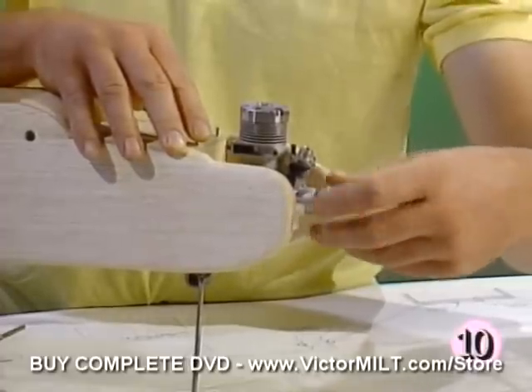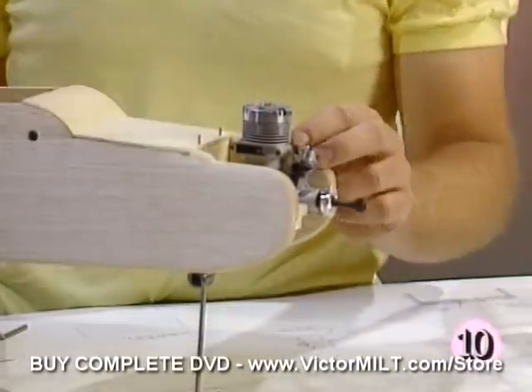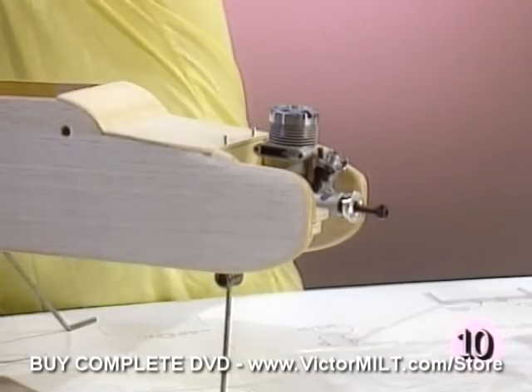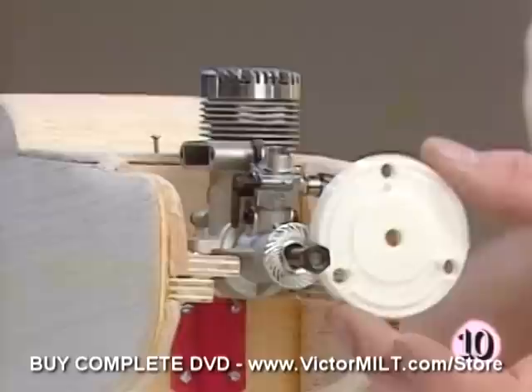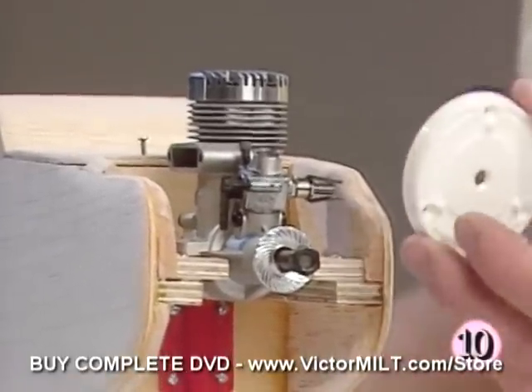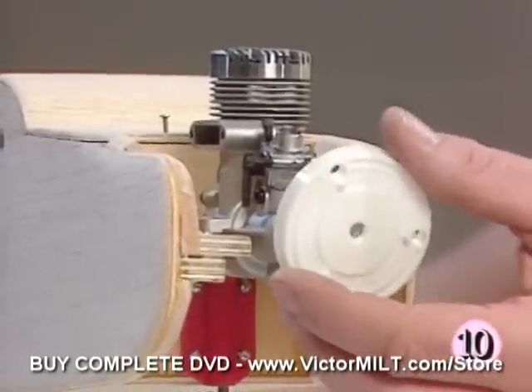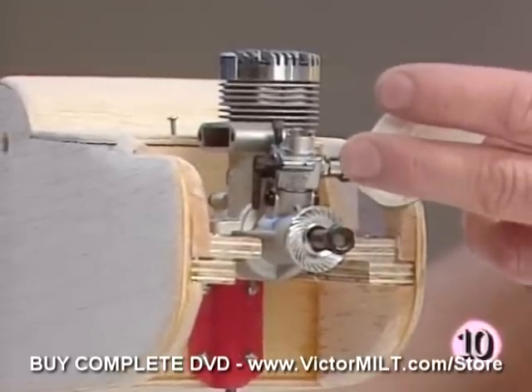The beams which we've previously installed and drilled holes through are in place. The engine was positioned to allow adequate room for our spinner backplate so that it does not rub up against the front of the fuselage. You should ensure that you've got at least an eighth of an inch or a little more clearance between the back of your spinner and the fuselage itself.